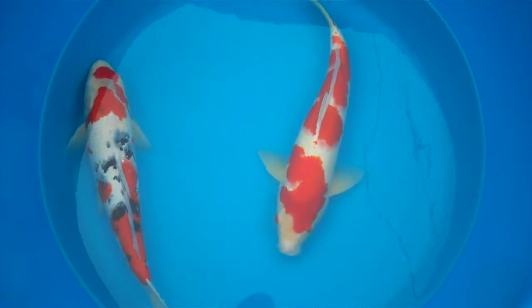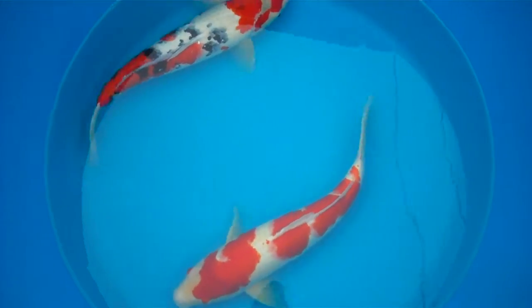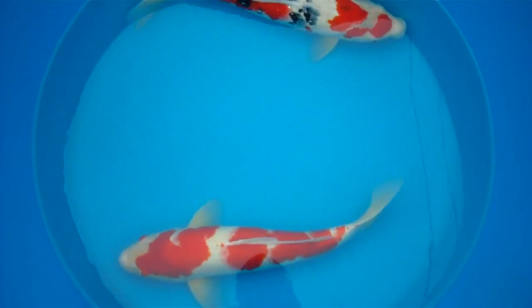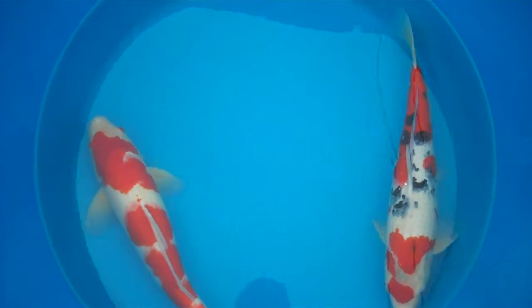Here we have a pair of fish from Hirasawa — one Kohaku, one Sanke. Both small Sansai, 45 to 50 cm.